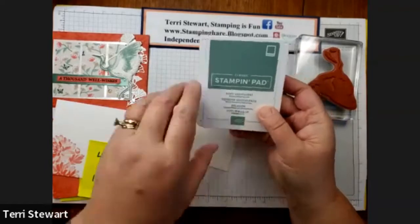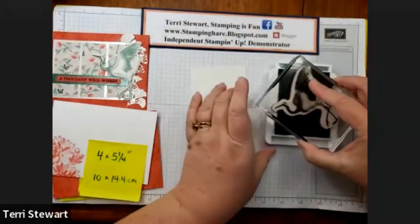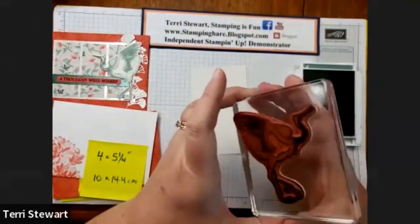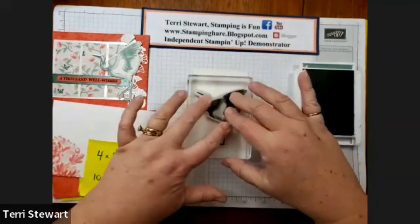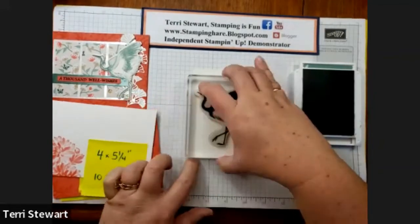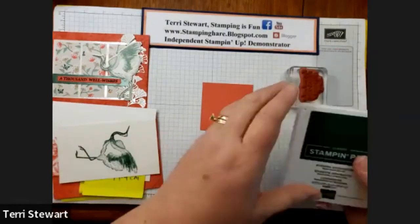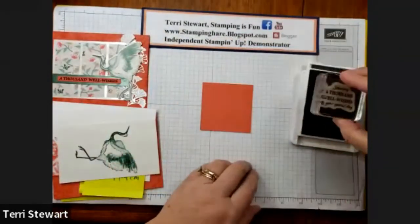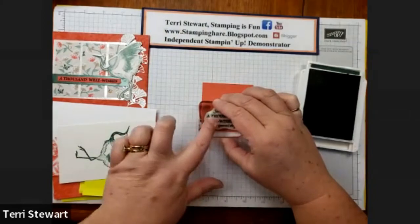With my Soft Succulent, I'm going to stamp the crane on the Shimmery White — it gives a little bit of sparkle. I did get on the edges, so when I stamp this I'm not going to press very hard; I don't want to get the shadows, but this will be die cut so I think I'm going to be okay. Another beautiful image. And then the last thing I'm stamping is with Evening Evergreen — my sentiment, Sending a Thousand Well Wishes. I will trim this up to just use the Thousand Well Wishes.